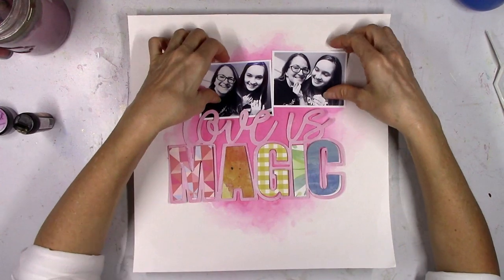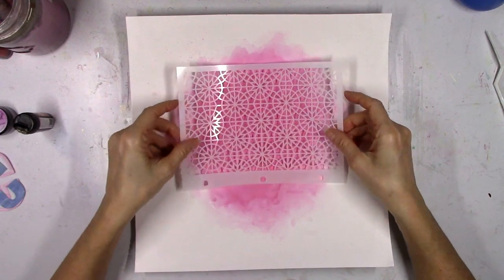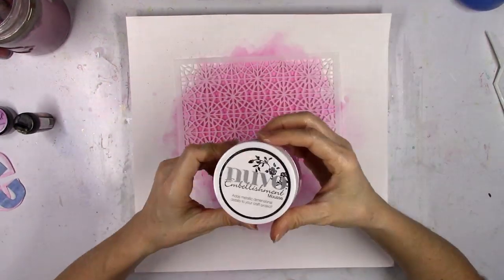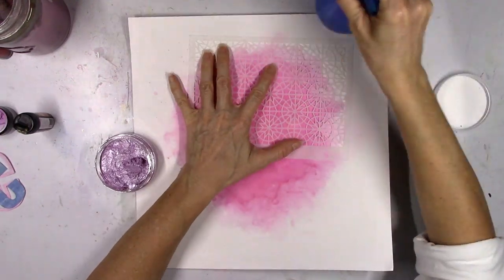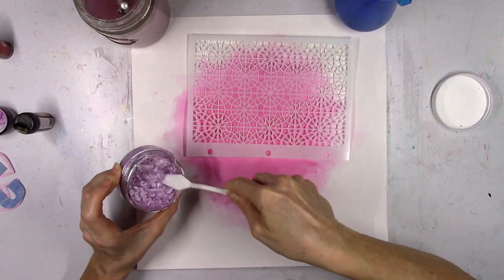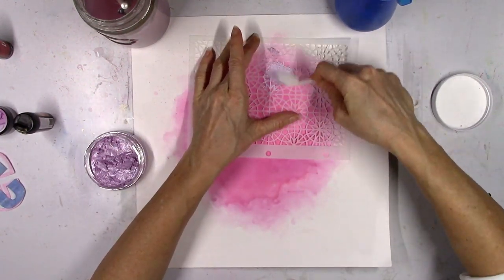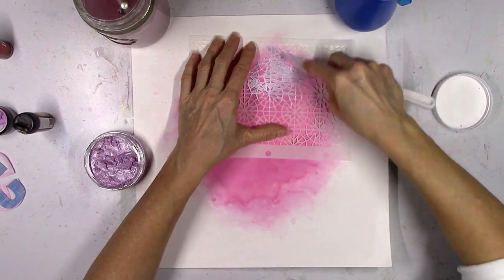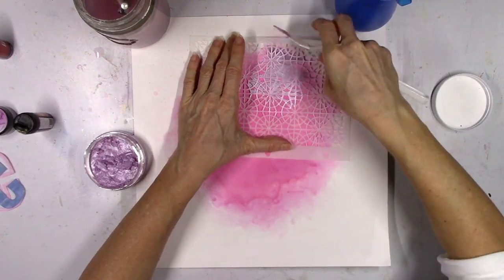I'm still going to work on the background a little bit more, but I like that the cut file is lighter than the background so you can read it and it's just going to pop off the page. I wanted to experiment a little with this Nuvo paste — I've never used this style before. We get this in the color kit along with the Vicki Booten stencils. This stuff is really cool — it's really creamy. I'm using a palette knife here, just scraping it right over the stencil, and it works so beautifully.